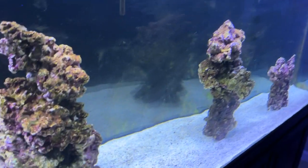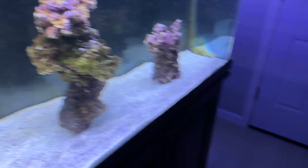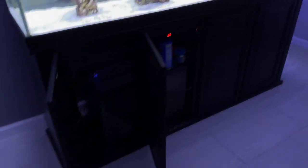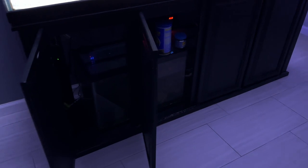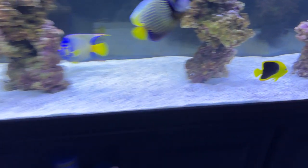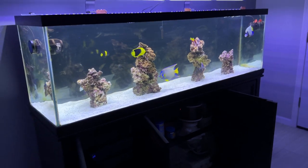You could do a mixed reef or fish only. Shooting this in the dark because it looks better on camera. He has a sump down there that holds his equipment and heaters. He does have a skimmer — a huge skimmer — plus filter socks and of course the sump. Very simple, minimalistic setup.